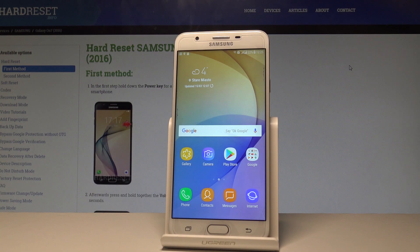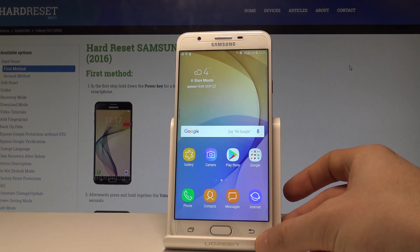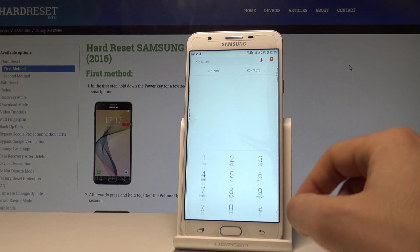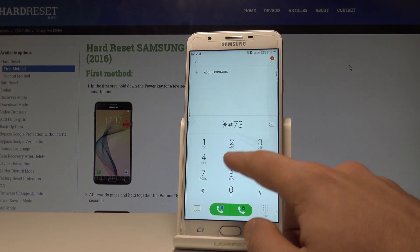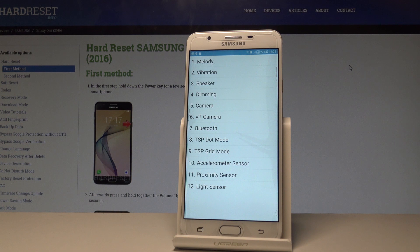Here I have Samsung Galaxy On 7 and let me show you how to open the hardware test mode and test all hardware features on the device. Starting from the home screen, open the phone's dialer, activate the keypad, and use the following secret code: asterisk hash 7353 hash. The test mode just pops up, and you can navigate by tapping the appropriate options.